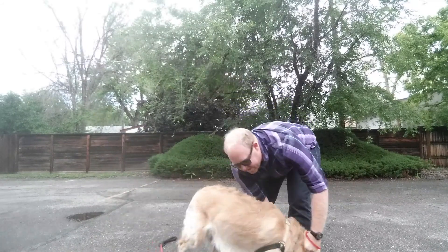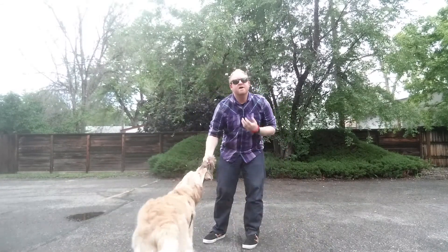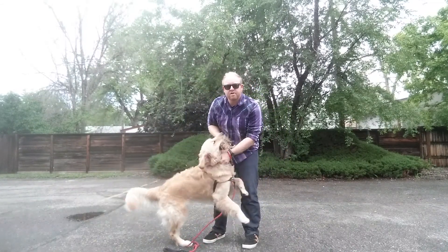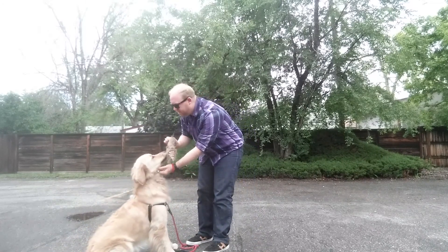I'm actually going to tug it the first time, because that's what he wants — play tug of war, right? It's a very functional reward. I'm going to hold his collar right under his mouth. Drop. Take the pressure off the toy.